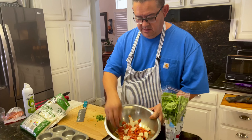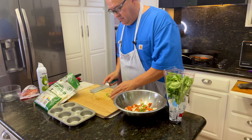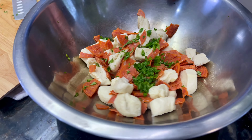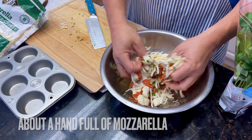Now we put the biscuit mix in there with the pepperoni and basil. Then we get the mozzarella, put it in there, and start mixing.